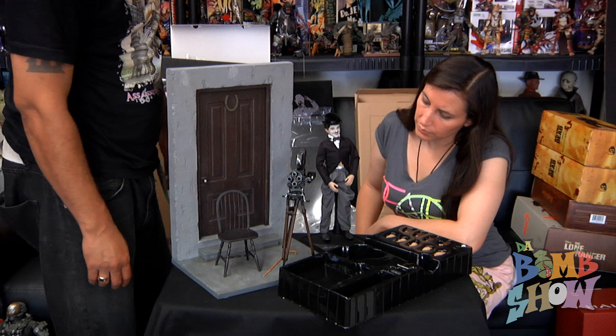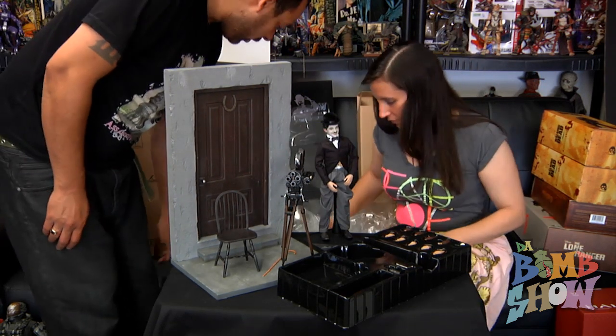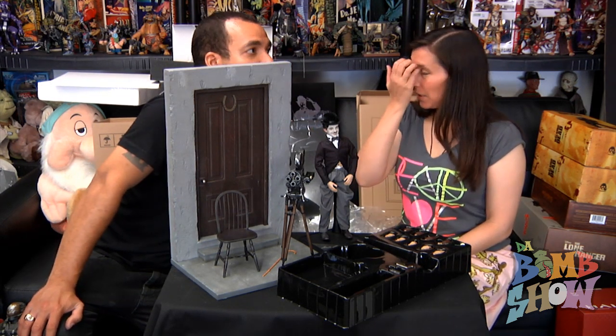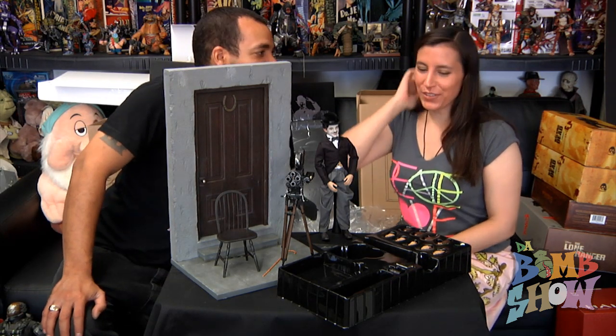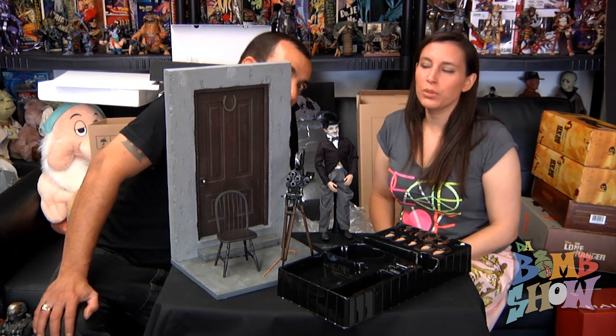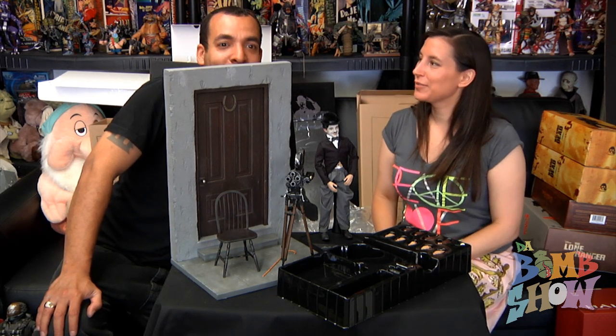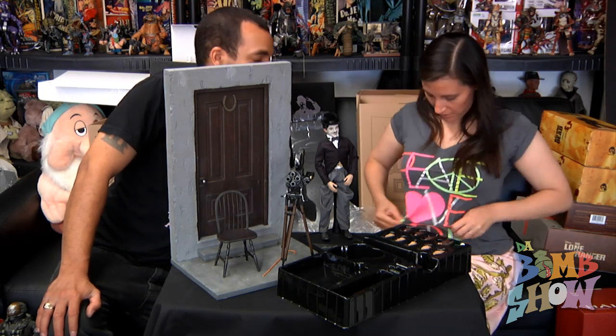That's all of what we're showing today — we have other new stuff we can't show yet, including some other original figures. Sorry we've been a little out of the loop. I'm also working on a seriously cool custom that should be done very very soon, so look out for that video too. Peace and love to all the wonderful people.